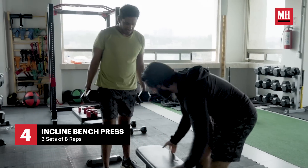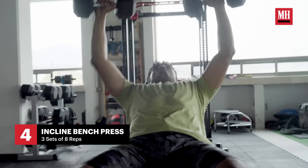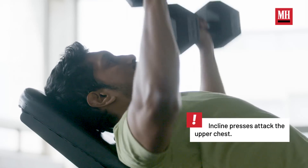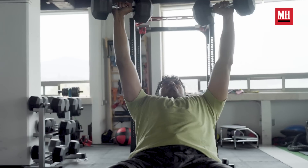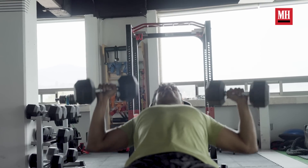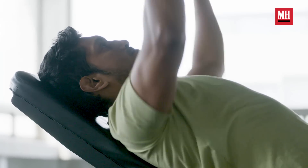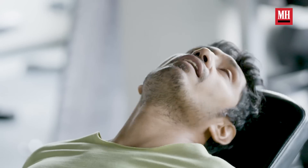The next exercise we're going to do is an inclined bench press. We prefer this exercise over the normal bench press because he has some injuries in his shoulders, and this exercise gave him a little bit more stability and was painless for him. We used mostly dumbbells because he was more comfortable with dumbbells than with the barbell. This is my favorite part of the workout.